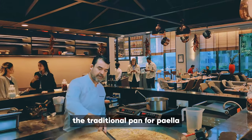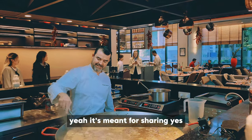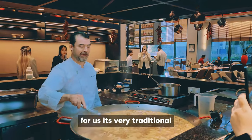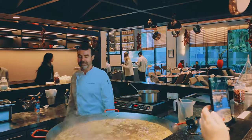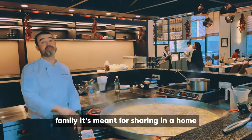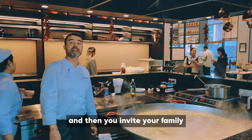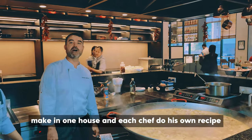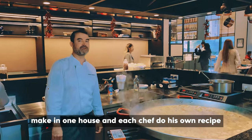It's good that you use the traditional pan for paella. It's meant for sharing. It's very traditional — not a single pan but a big pan. It's meant for sharing in a home when you invite your family. Each week you make it at one house, and each chef does his own recipe.